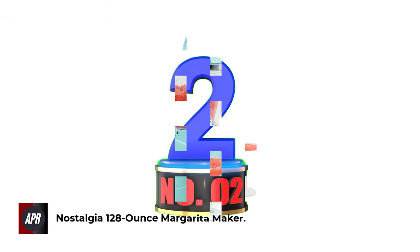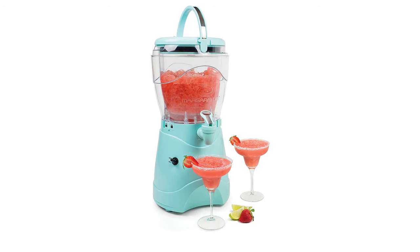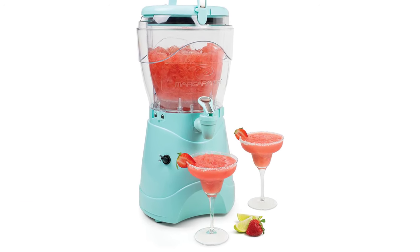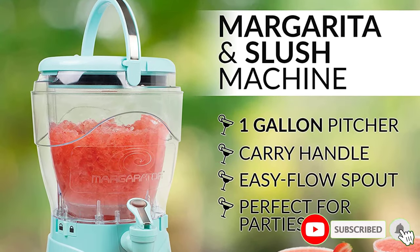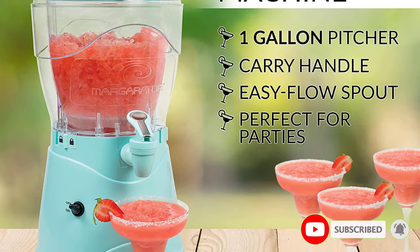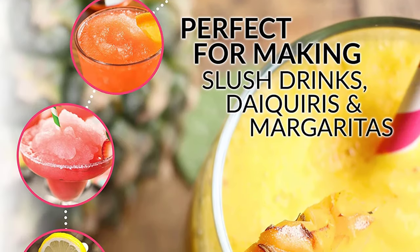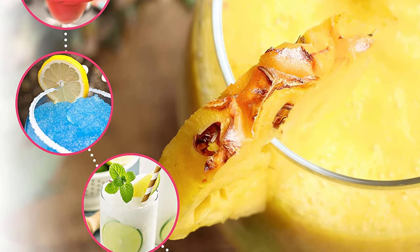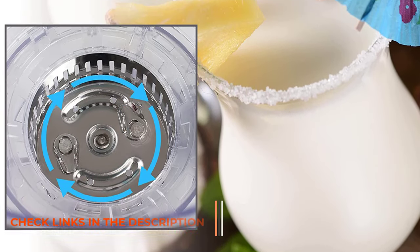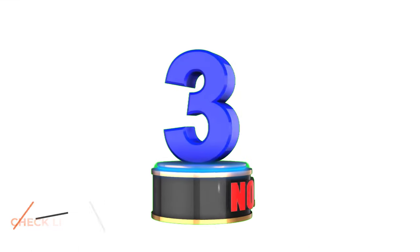Number 2: Nostalgia 128-ounce Margarita Maker. The Nostalgia Margarita Maker is designed to make up to a gallon of your favorite margarita, perfect for parties or even small events. The jar comes equipped with a handle on top and a nozzle at the bottom — just make your favorite margarita in the blender and then detach the top and take it with you. It's made from high-quality materials and its superior blade system is designed to outlast other similar blenders. Its 150W motor can make quick work of hard ice and other ingredients with ease.